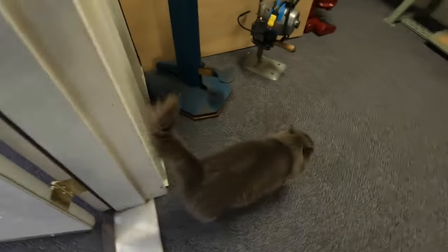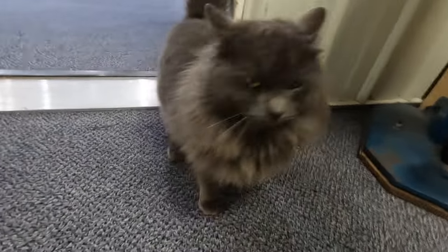Hey, you can't be in here, you gotta go. He ran in after Bob went out the door.